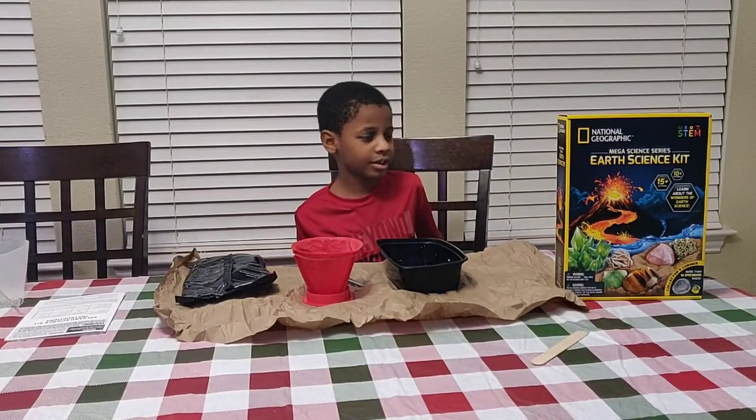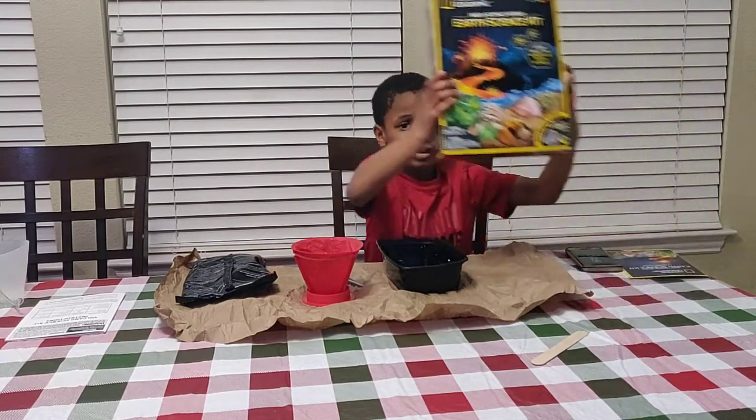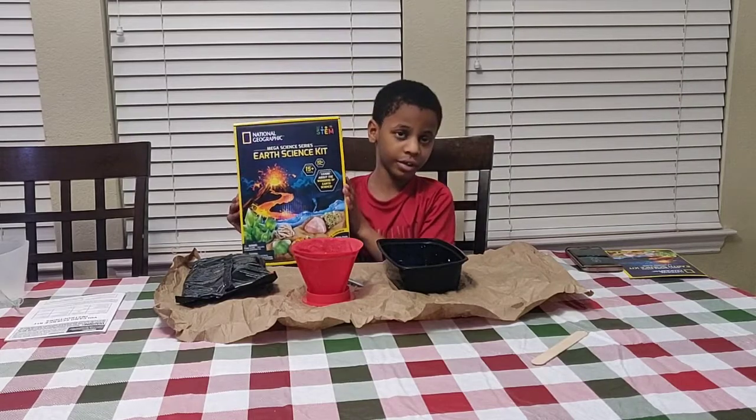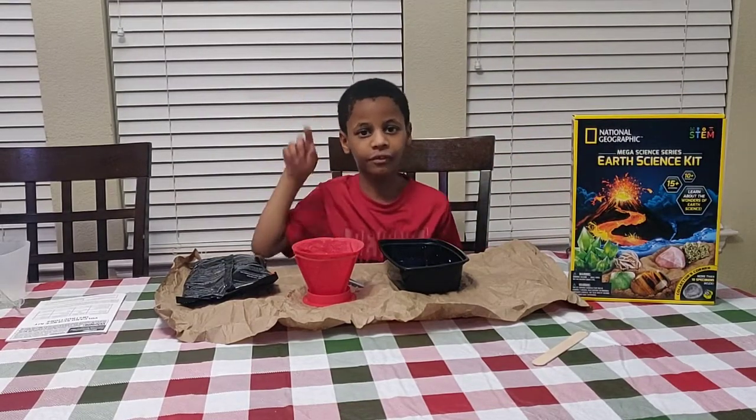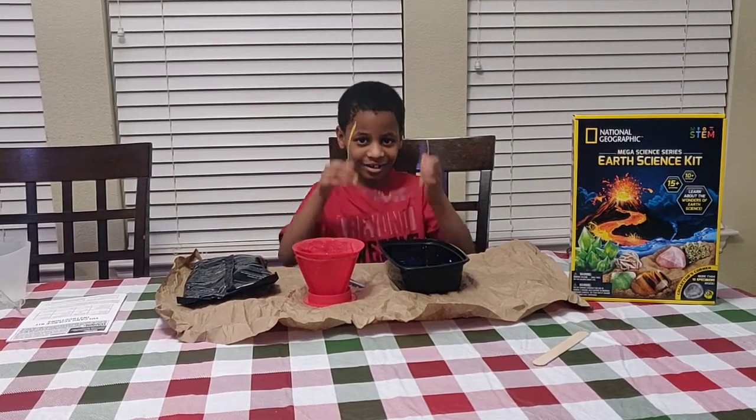Welcome back to my channel and today we are going to review this National Geographic Science Kit. We are going to review the volcano from it. Don't forget, we are scientists.